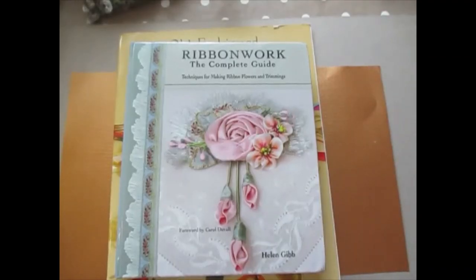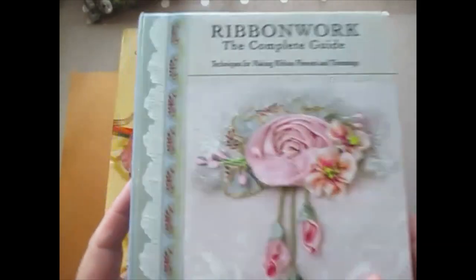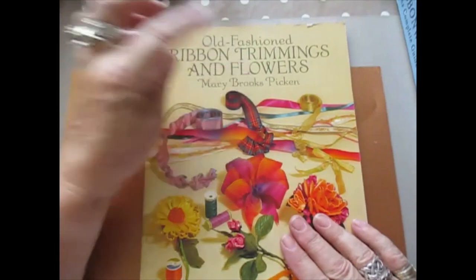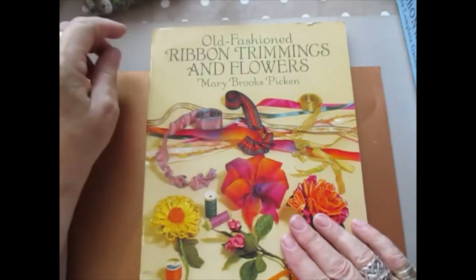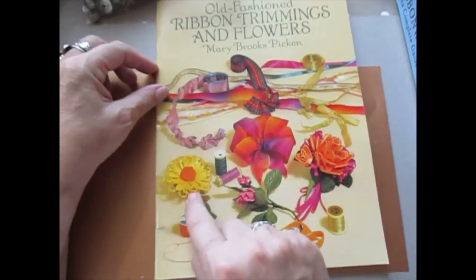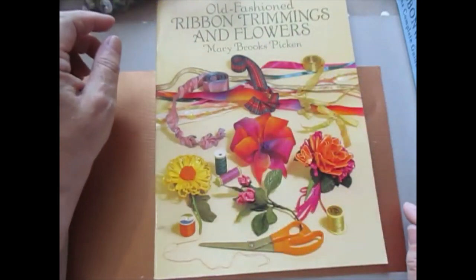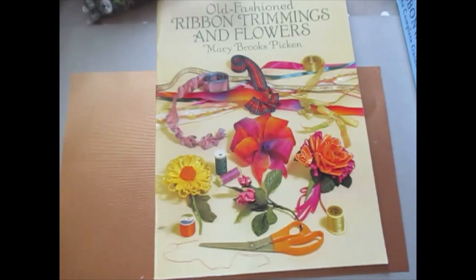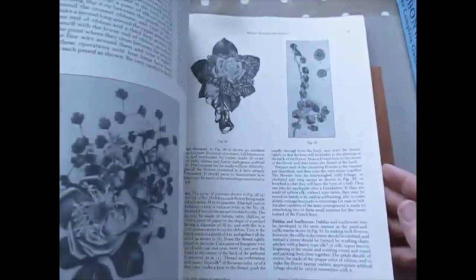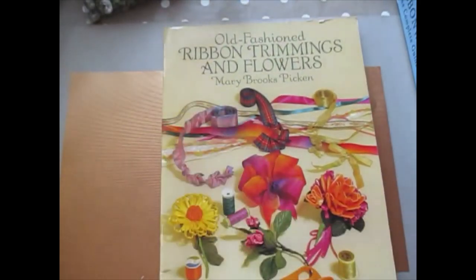I've shown you a couple of pictures. I know some of it doesn't look like it's organised but to me it's organised because I'm the one that works in this room. Anyway, a couple of books have come in that I've been looking for. This is 'Old Fashioned Ribbon Trimmings and Flowers' by Mary Brooks Picking. I've shown you several of the techniques, but it is handy to have, and you can get more copies online. That's the name of the book.